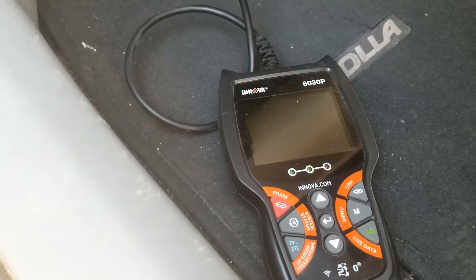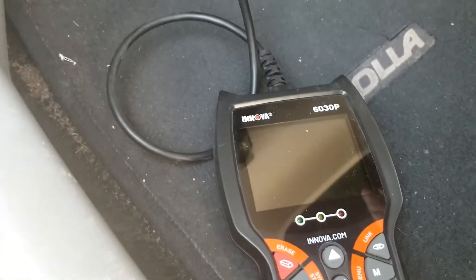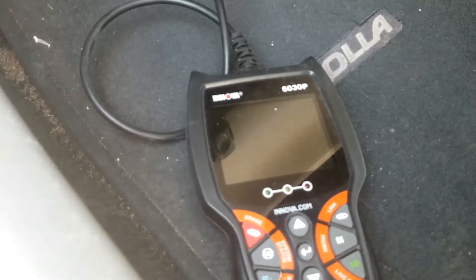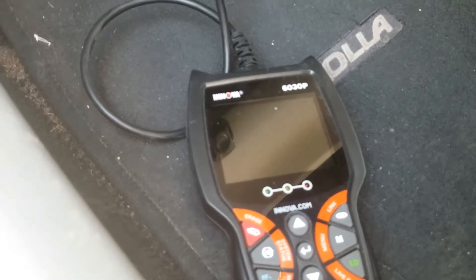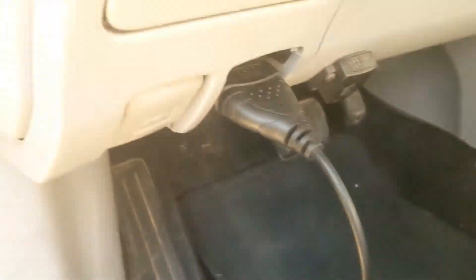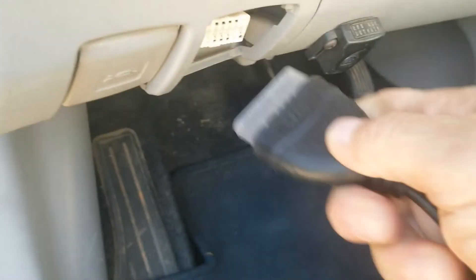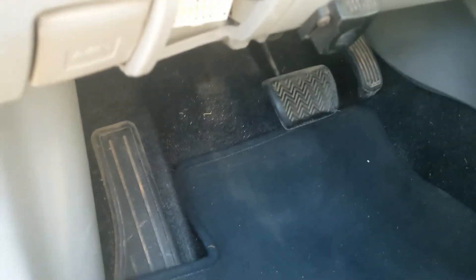So if you plug in an OBD2 scan tool and nothing happens, or if you're getting no communication and you can't get it to read anything, I thought I'd go over some quick steps to check what the problem is. I've got this OBD2 scanner plugged into the OBD2 port and nothing's happening — it should be powering on, but it's not.